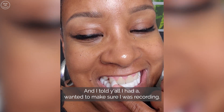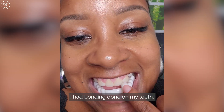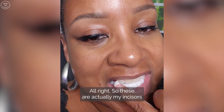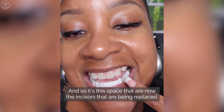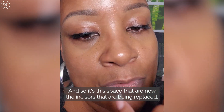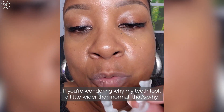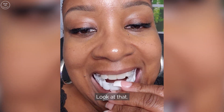I want to make sure I was recording — I had bonding done on my teeth. These are actually my incisors that were bonded to look like my laterals, and so it's the space where the incisors are now being replaced. This is what it looks like out, if you're wondering why my teeth look a little wider than normal — that's why. And here's the difference, look.